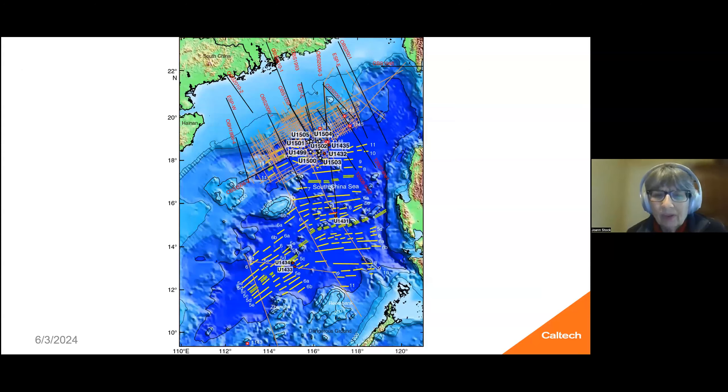On a map this looks complicated, but the holes we were drilling are U1505, 4, and 2. Sun Jian and I were actually on our leg; we drilled U1499 and U1500. Then the next leg they went back and did the other targets. The 1400 series are from the previous expedition. Here you're seeing the magnetic anomalies that had been identified, and some OBS lines run to help constrain the margin, as well as seismic reflection lines run at shallower parts of the shelf because of petroleum research.